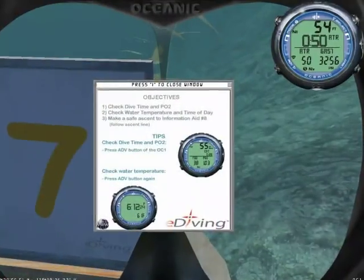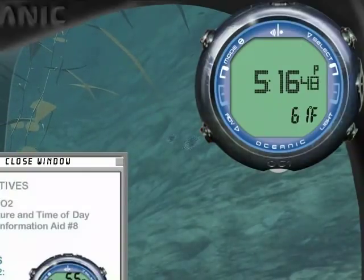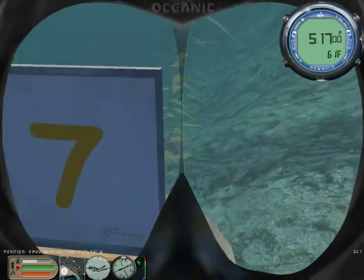Check the dive time and PO2, water temperature and time of day. Then make a safe ascent to Information Aid 8 at the surface.